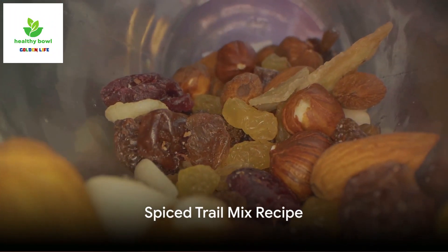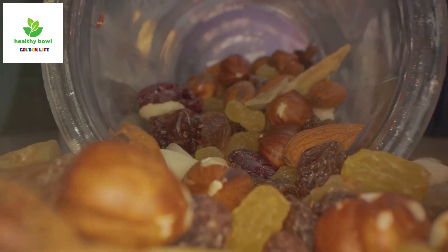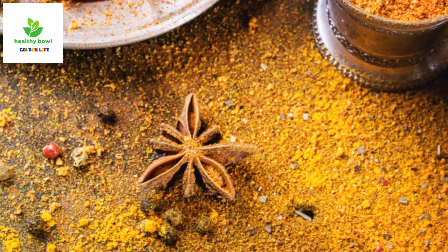The fourth recipe is the spiced trail mix. Start with a cup of roasted almonds and a cup of roasted pumpkin seeds. Add a cup of dried cranberries, then sprinkle in a teaspoon each of ground cinnamon, nutmeg, and ginger.